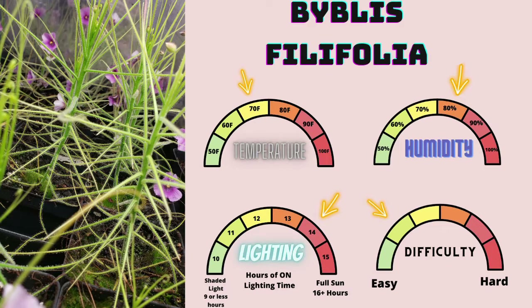Overall, I highly suggest this species to anyone, especially if you've had success growing Drosera capensis — I think they're about equal in care requirements. If you want to see more about Biblis, I have a full almost hour-long presentation I did for ICPS, and I'll have a link in the description to that video. Please check that out if you want to learn more.